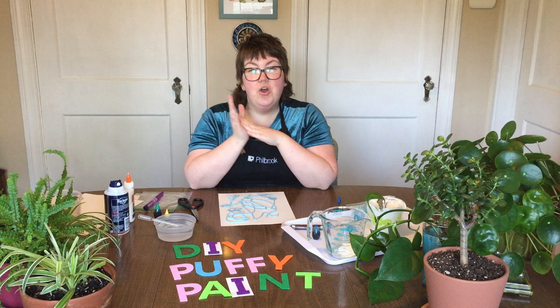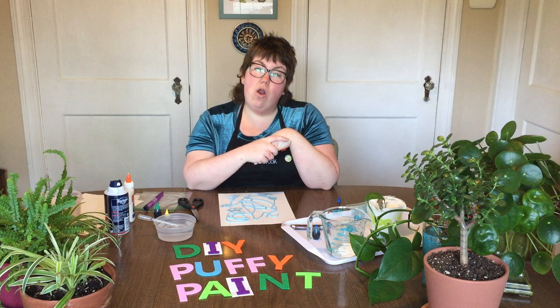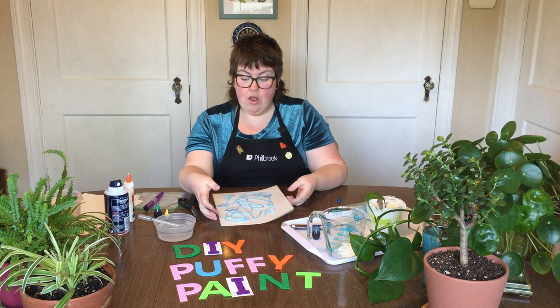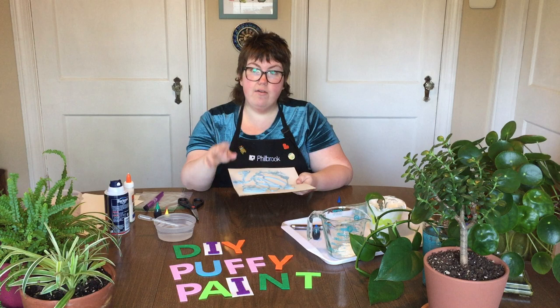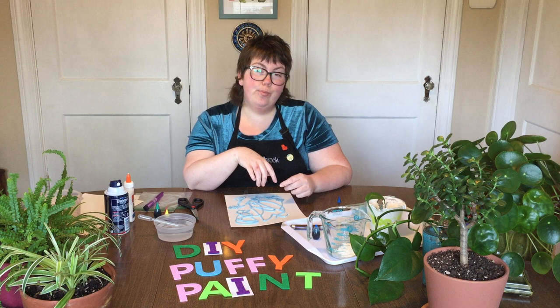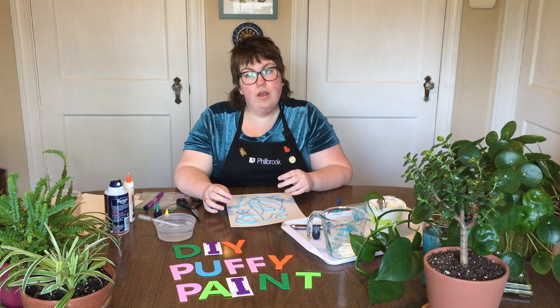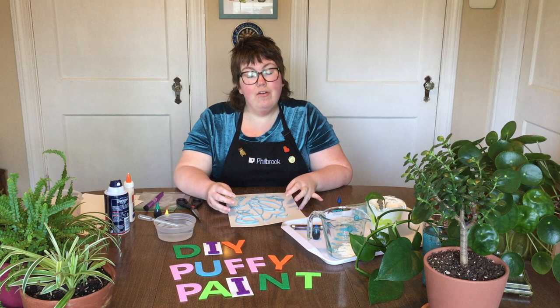Let me know how it goes and what you make! You can use the hashtag Family Art Club, put it in the comments, or send it to us directly. I hope you have a ton of fun making this puff paint. One more thing: this will dry hard thanks to the glue and the flour, so you can leave it to dry and come back to compare the texture before and after. I'll see you all next week — it's Earth Day this week so I hope you have special plans to be outside and enjoy the beautiful weather. Have a great one, goodbye!